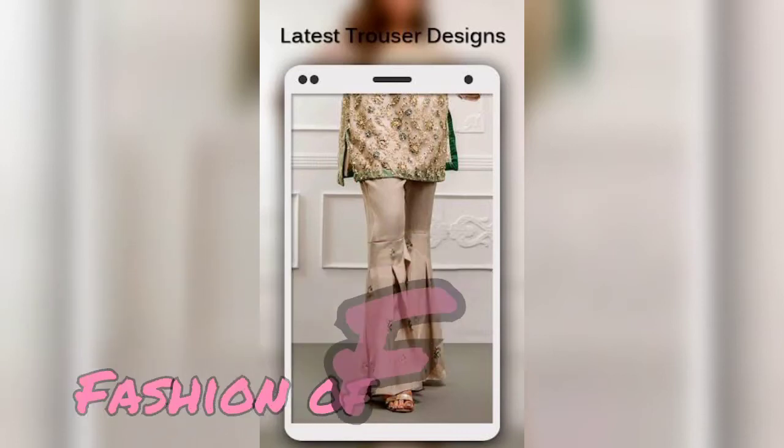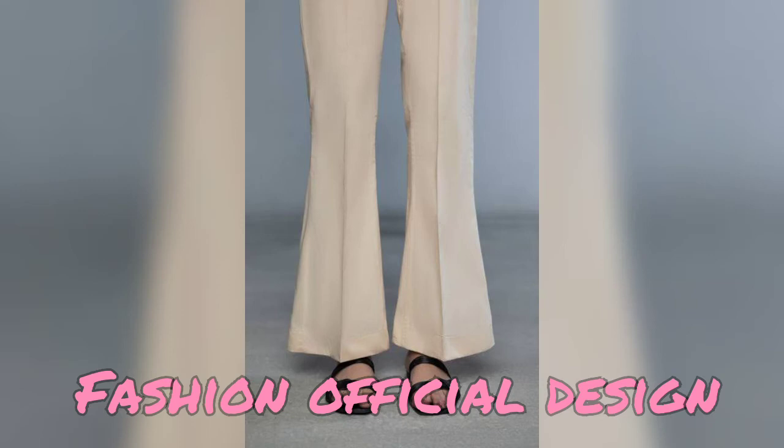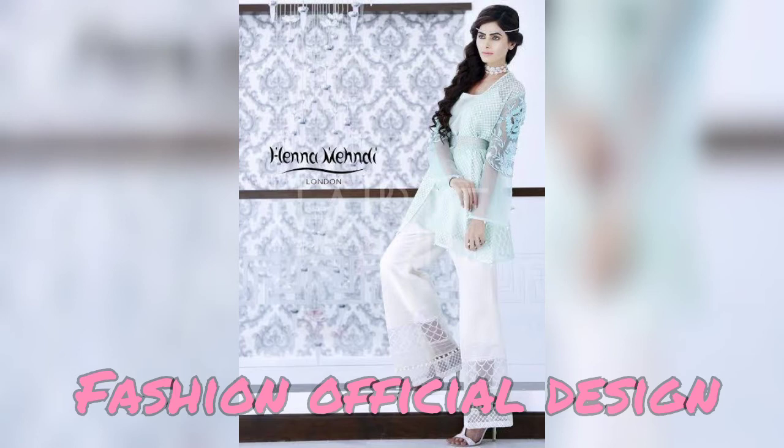Hello friends, welcome back to my channel, Fashion Official Design. I hope you will be fine with all of this. So today I have a collection for girls and women, which are related to bell-bottom trousers.